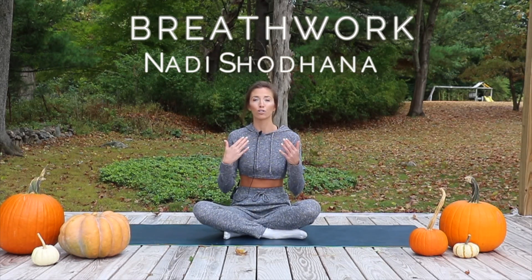Hey guys, welcome back to J-Rock Yoga. Today in this video I'm going to be taking you through how to practice Nadi Shodhana, which is alternate nostril breathing. It's a wonderful breathwork practice, extremely simple, good for anxiety and calming energy. So if you're interested in learning Nadi Shodhana, just keep watching.